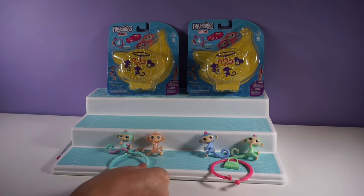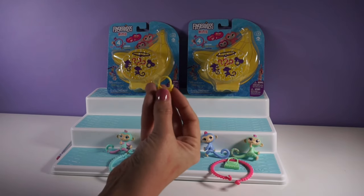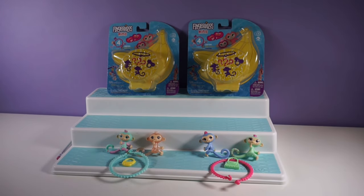If we found the ultra rare, I'm so excited! This pack came with a blue bracelet, and the charm is this cute little banana charm.